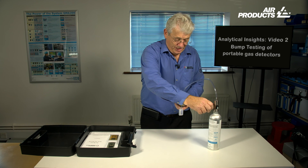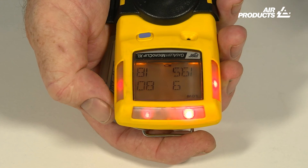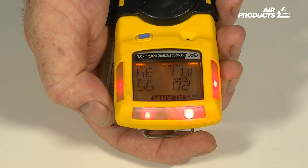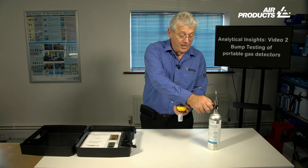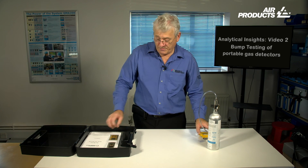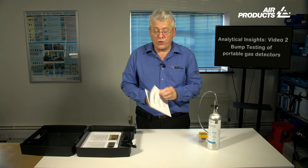Introduce gas slowly and check all four sensors are alarming. Once that has happened, turn the gas off. Disconnect the clip and allow the monitor to clear. Finally, the most important part: take the bump test record book and record the bump test.